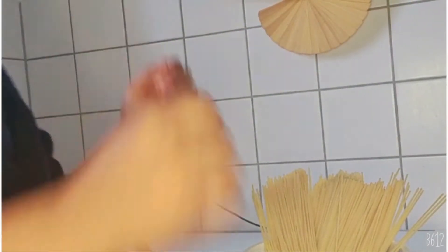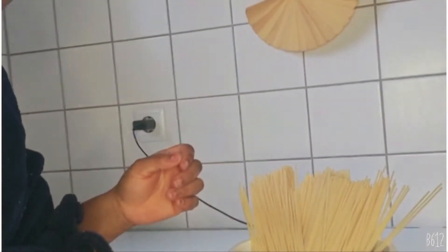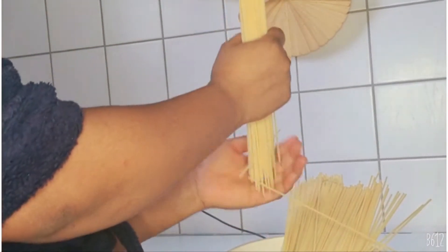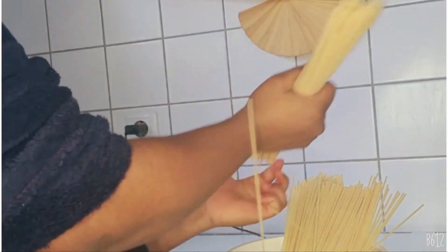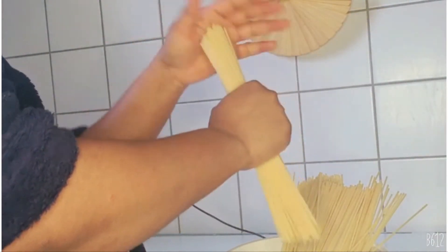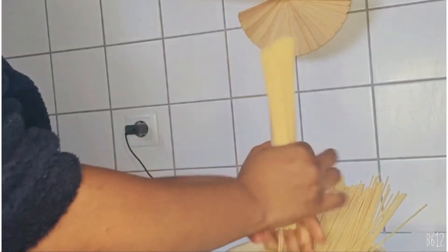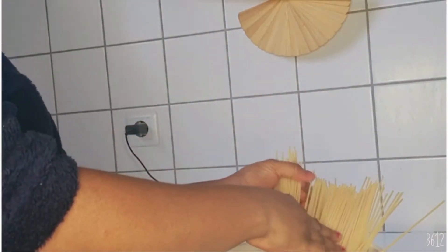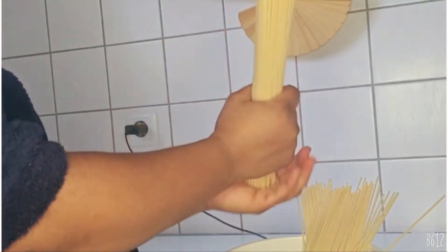My children love to eat pasta. I'm going to be breaking it because when it's too long, I think it's very difficult for them to use a fork to eat it.